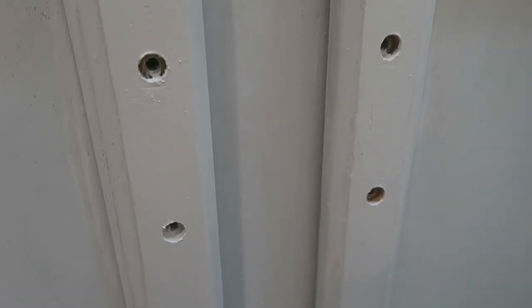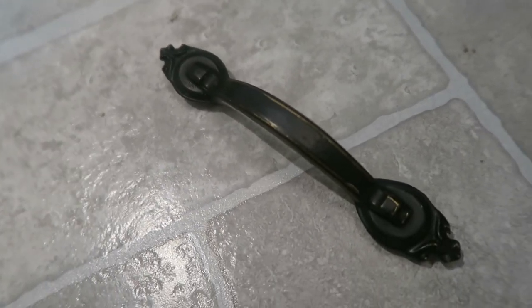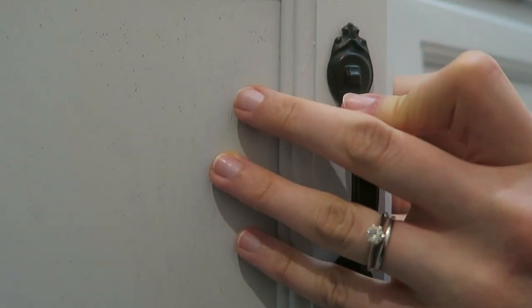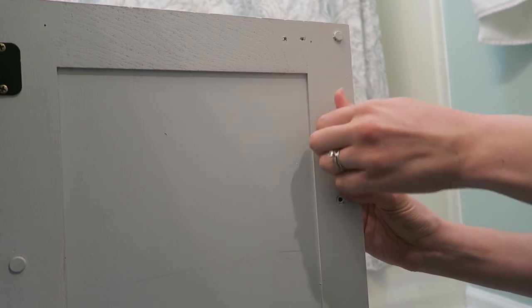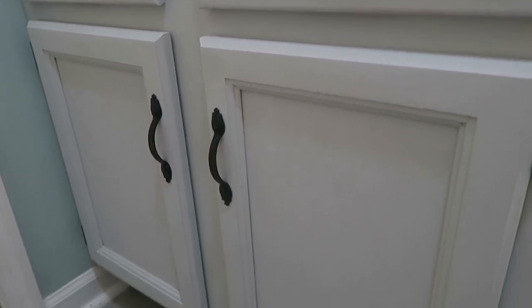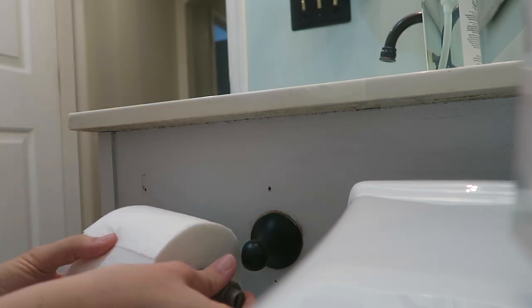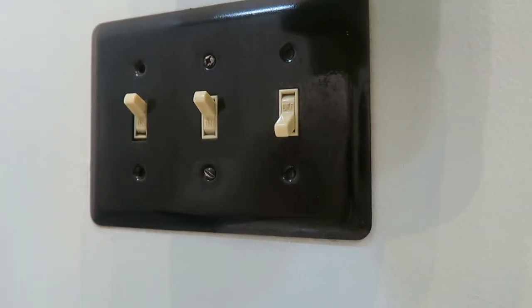Instead of buying brand new knobs, we decided to spray paint the existing ones with black spray paint, and same with the hinges on the doors. Once they were dry, I just screwed them back on into place. Then I put our new toilet paper holder onto the side of the vanity. We also sprayed any other fixtures like the towel ring and the outlet covers so that they would all match.